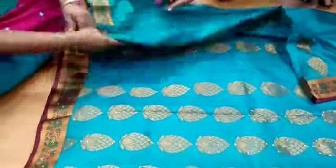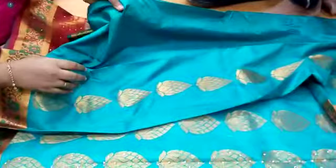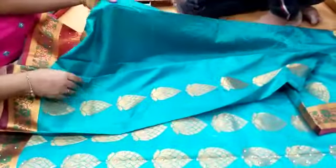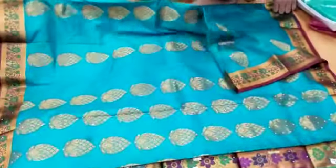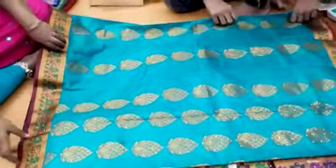The cut is very comfortable and soft. The blouse piece is very soft and smooth. This is the color and quality of the sari. Thank you.